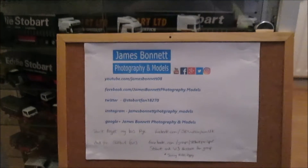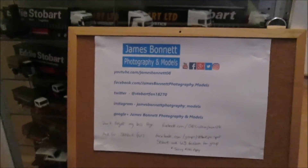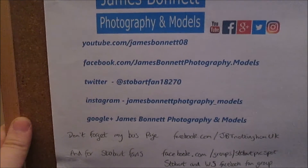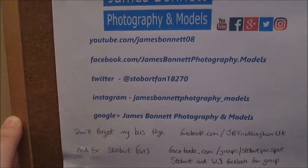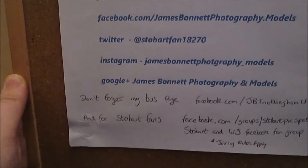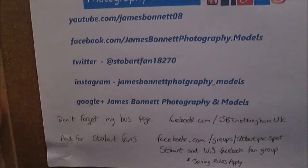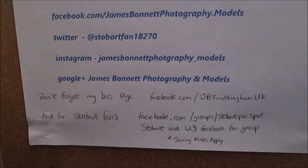So that about wraps up this month's episode of That Model Man. There will perhaps be short burst episodes popping up this month too, which will count as an episode but be labelled with a B or C suffix. Anyway, here are the ways to get in contact and follow James Bonnet Photography Models across the internet: YouTube as you're already watching, James Bonnet 08; Facebook Photography dot Models; Twitter at Stobart Fan 18270; Instagram at Photography underscore Models; and Google Plus linked directly on the YouTube page. Don't forget my model bus page at Facebook.com/JBTNottinghamUK.